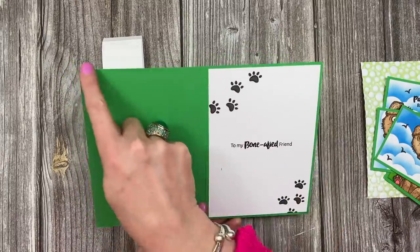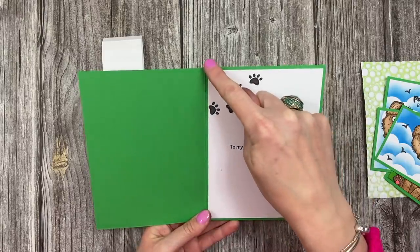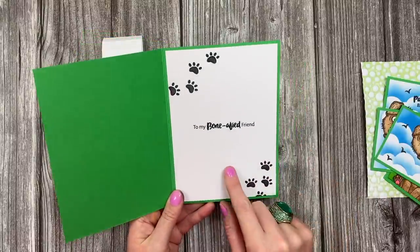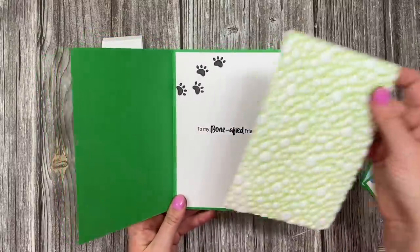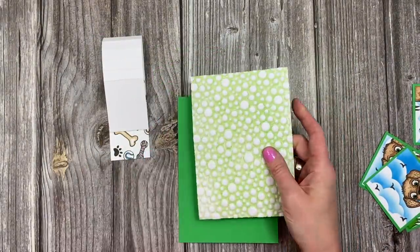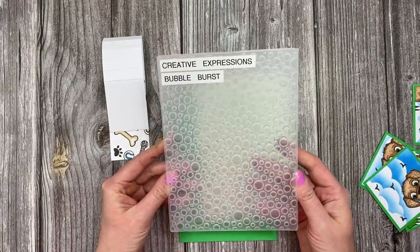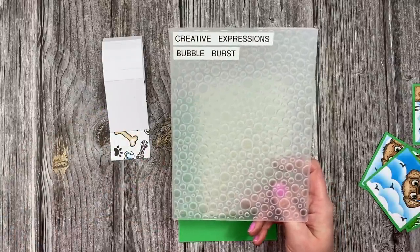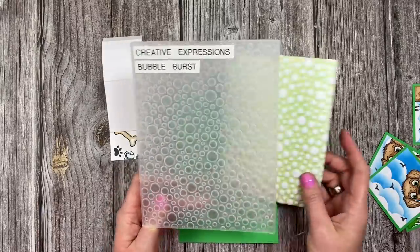This is a five by seven card, so I've got my five by seven card blank. If you haven't got pre-made cards, you'll want a piece of ten by seven inches, and along the ten inch side score at five inches, fold that in half, and you'll have your card blank. This white piece here is four and three quarters by six and three quarters - you'll want that size again for the front.